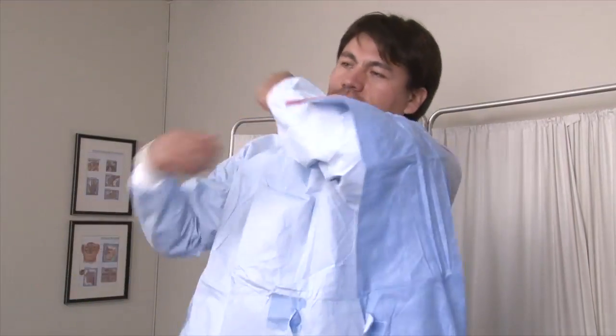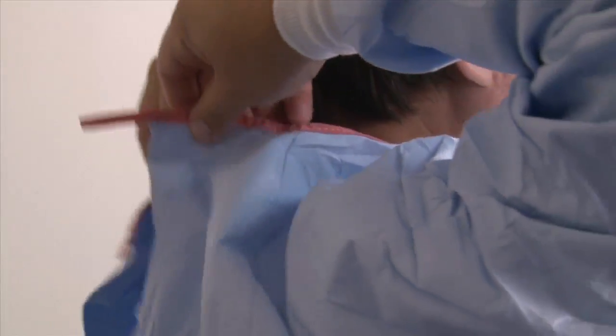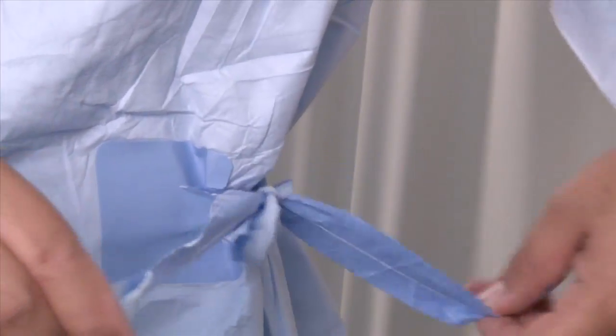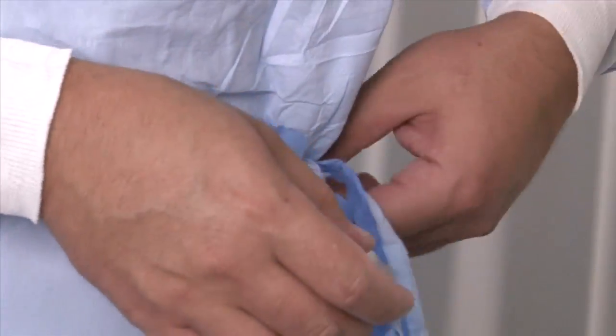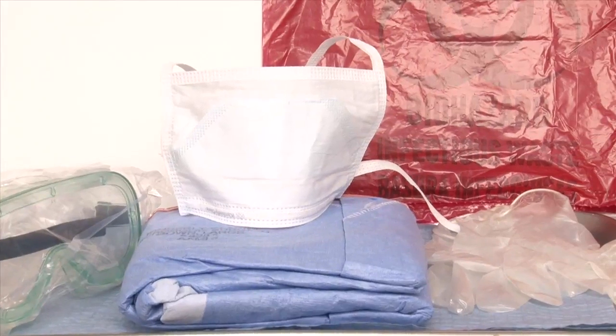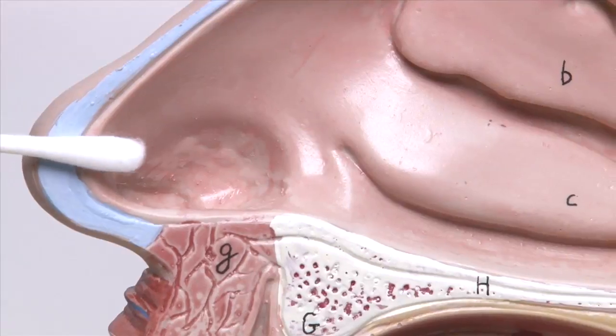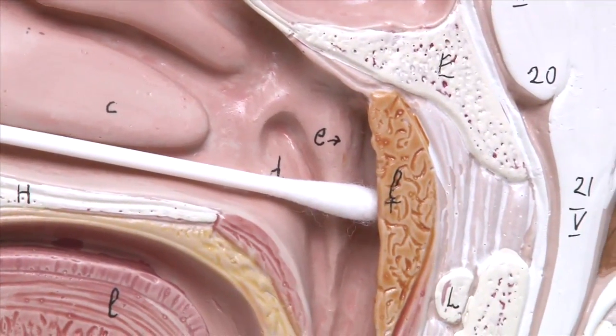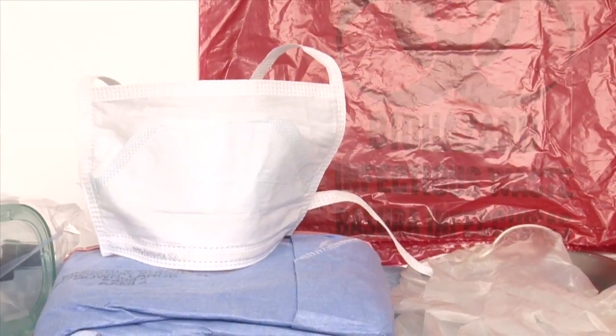In this video, we will demonstrate the appropriate use of Personal Protective Equipment, PPE, including how to put it on and how to take it off. First, we will demonstrate the use of full PPE, and second, we will demonstrate PPE to be used for collection of oropharyngeal and nasopharyngeal swabs and nasal aspirates.